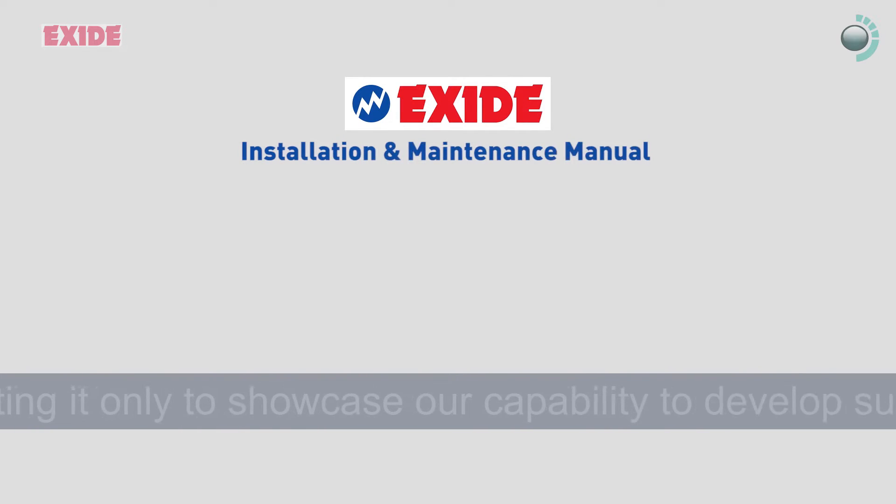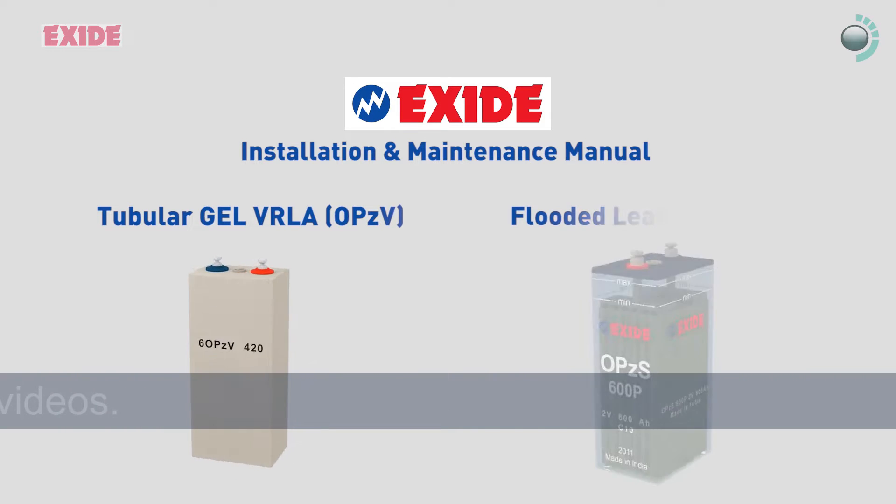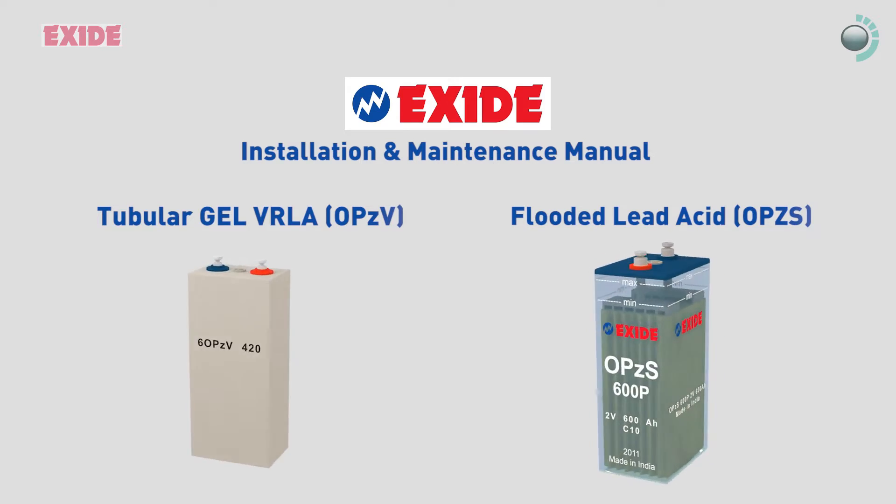This particular film is an installation and maintenance manual for 2V tubular gel-based VRLA, also known as OPZV batteries, and 2V flooded lead-acid batteries which include OPZS, plan T, flat-pasted, etc.